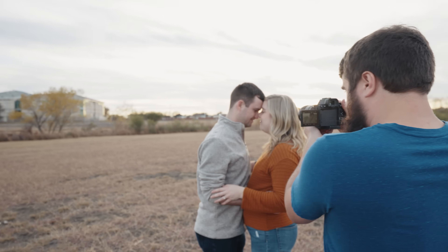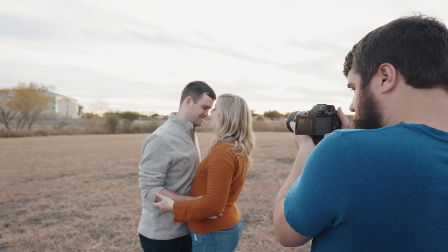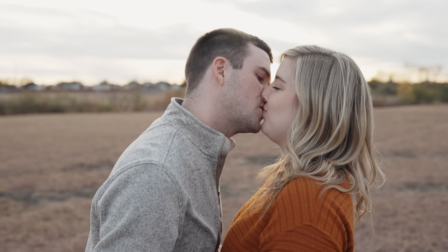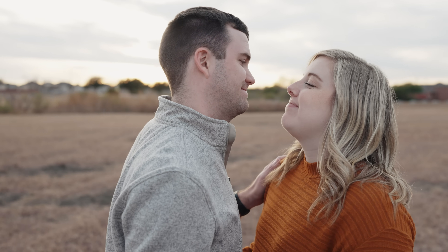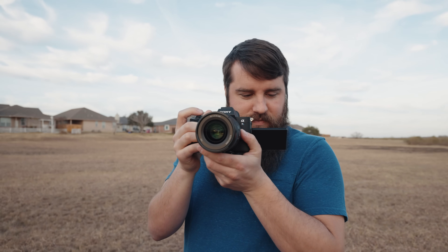I don't want you to just trust this metering number and forget to look at the image on your camera screen. S-Cinetone is a what-you-see-is-what-you-get picture profile, meaning the image you see on the back of the camera is very close to what you will see on your computer when you copy the footage. So if your meters say 0.0 but the person you're filming looks really dark, they're going to look dark in the footage. That 0.0 may be because the camera is seeing a bright background like a sunset. Ideally, you want your subject to be 0.0 on the metering, so you may need to brighten the image until it looks good on the back of the screen.